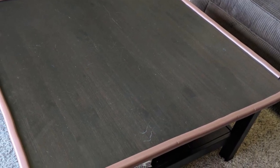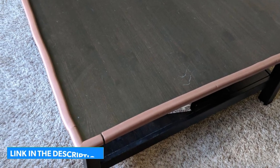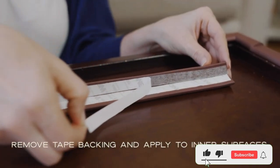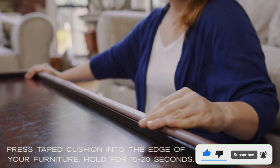Pros: Includes Edge and Corner, Easy Installation, Includes Door Bumper. Cons: Limited Color. If you enjoyed this video, then like this video, comment, and don't forget to subscribe to this channel. See you in the next video.